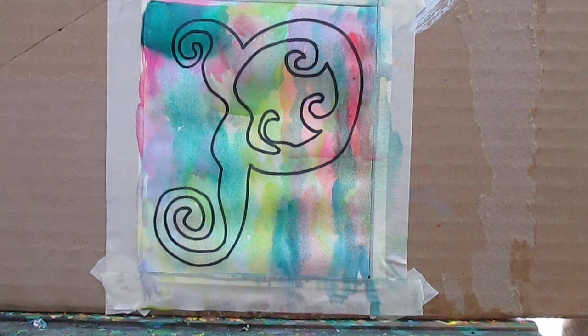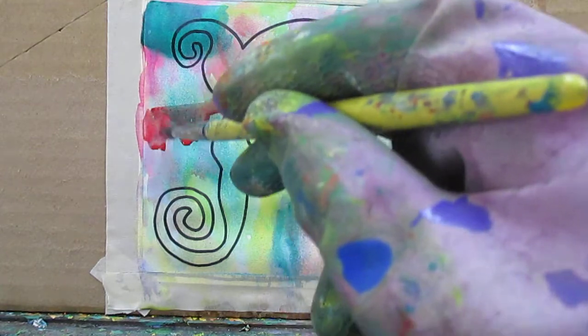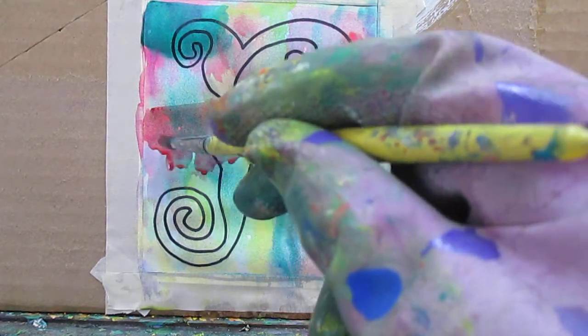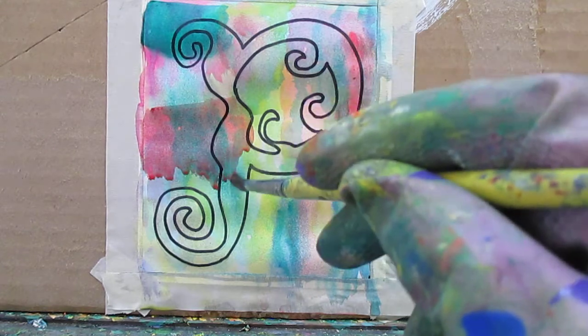I've got to remember to get enough water for this to work. Someone that works in watercolors all the time wouldn't be saying 'I've got to do that' — they would just do it. But as I said, my main medium is oil paint, and I'm real pleased with the one I'm doing now. It's turning out real well — it's just about done, the Peaks of Otter Lodge. Beautiful place.